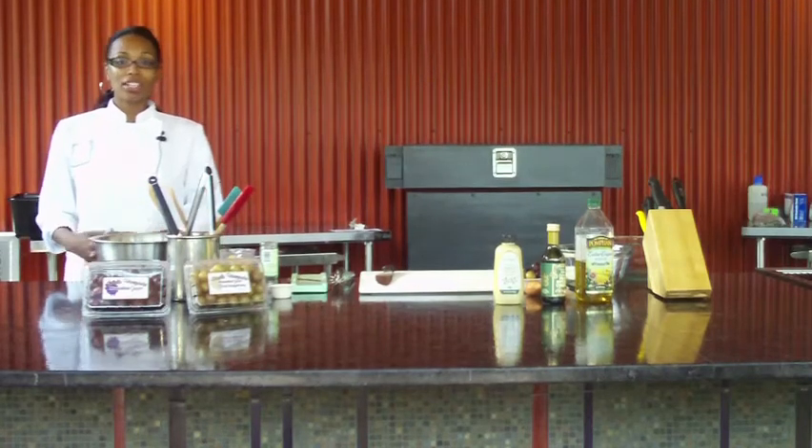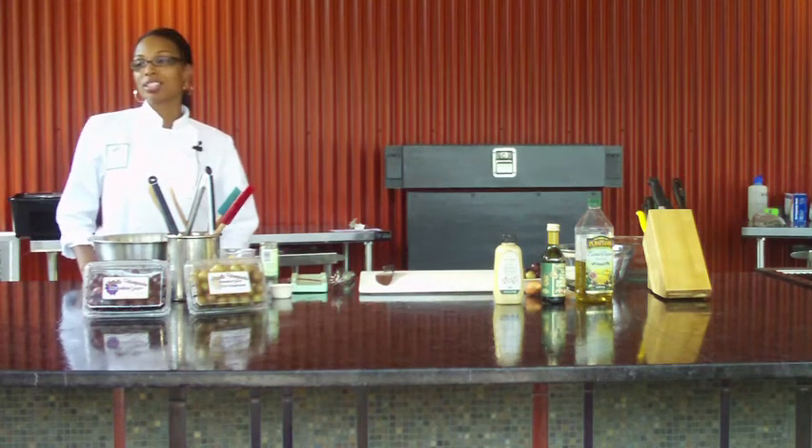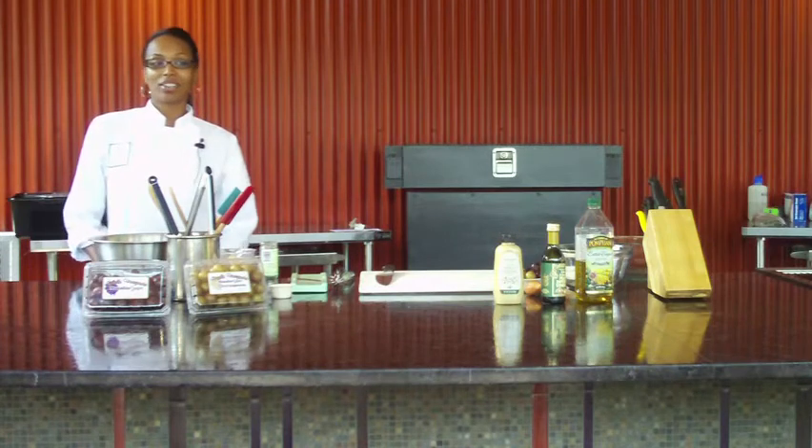Good afternoon, everyone. Welcome to the Edible Garden Outdoor Kitchen Chef Demonstration presented by Scanna Energy. Before we get started, I want to thank the Cook's Warehouse for all the tools and supplies that they've donated for us to use here in the garden.